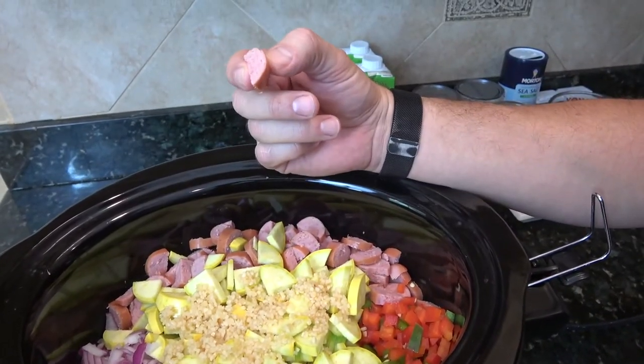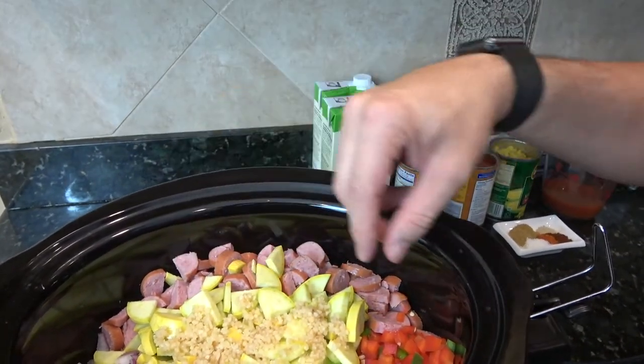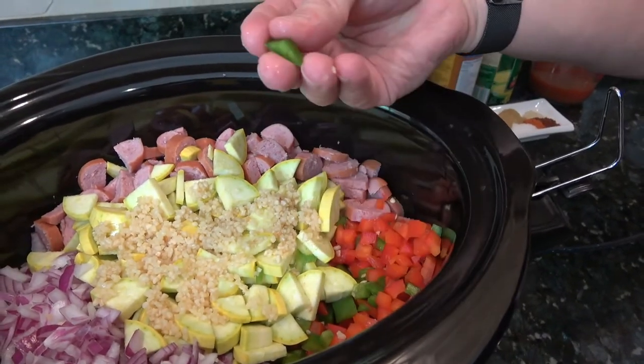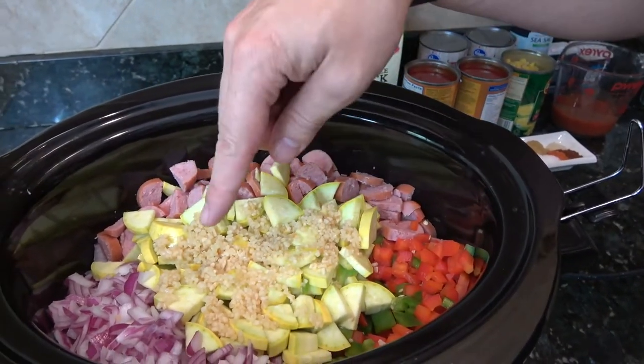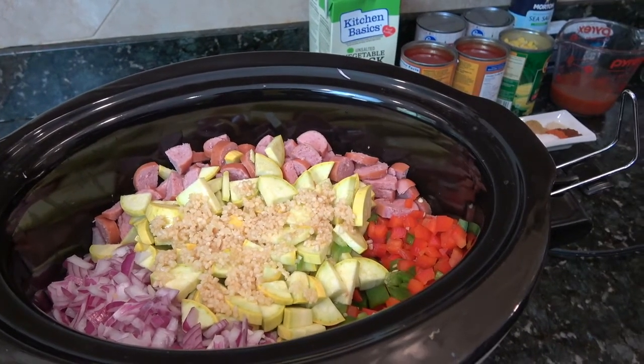I've got four summer sausage links — use whatever you like, I did mine halves and sliced. And then two bell peppers, one red, one green, and they're just given a rough chop. There are two tablespoons of minced garlic on top, and that's all that is in there.